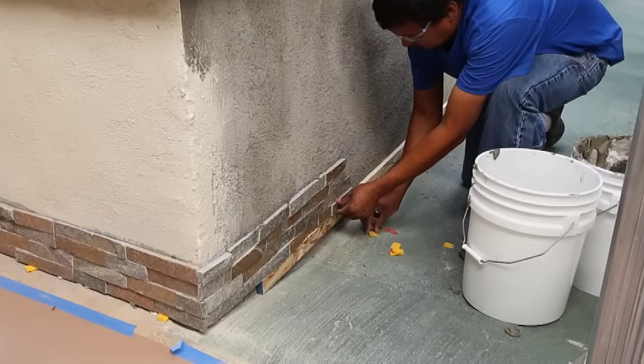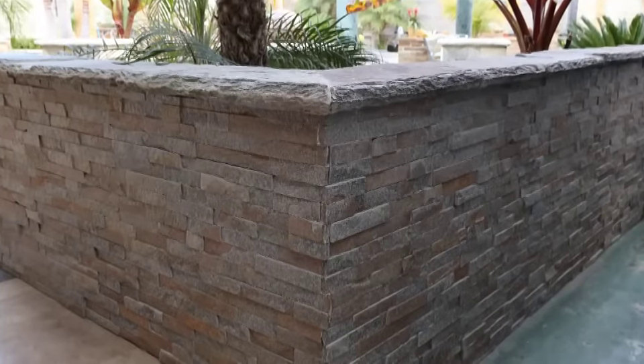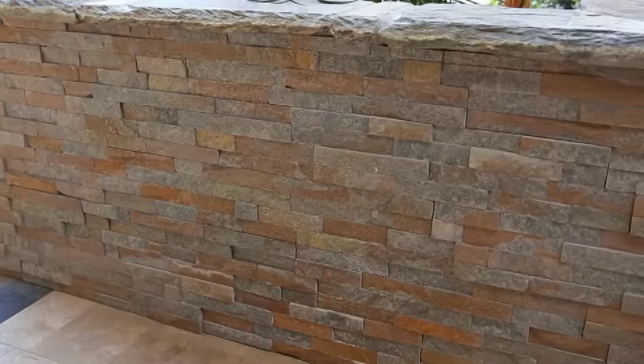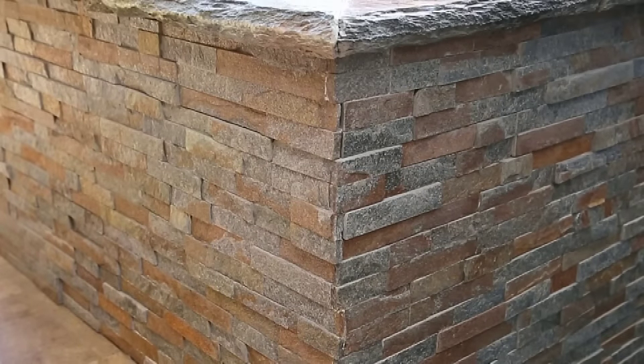Now we're going to demonstrate how to install ledger panels on an interior wall and an exterior wall. Both interior and exterior applications have similar steps. The defining difference is whether the project has exposed corners or not.